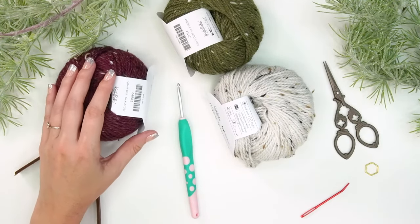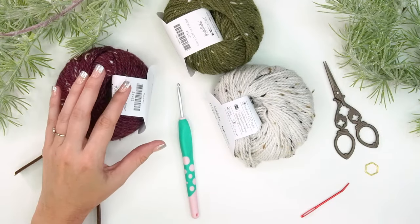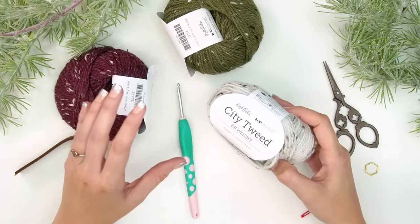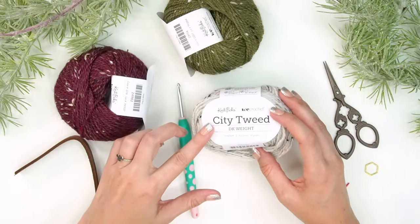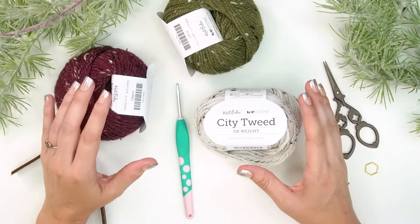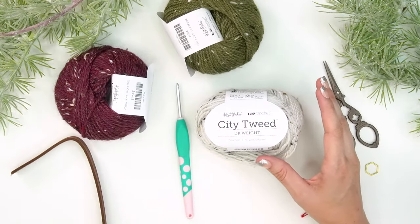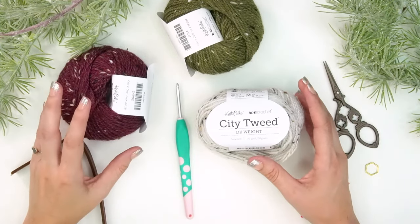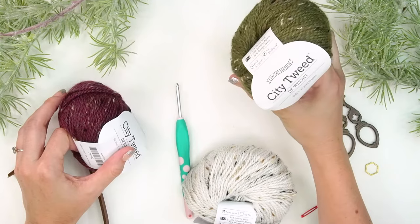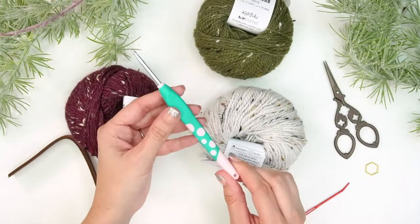The two options are: the free on-the-blog option, which is already put together and is a bit of a Fair Isle sampler, or you can design your own stocking by following the base instructions and building your own design using the included charts that can be mixed, matched, and moved around. I'll be using City Tweed by We Crochet — the DK weight for the crochet version. For this stocking I'll be using the Snowbank, Blue Blood, and Toad colorways.